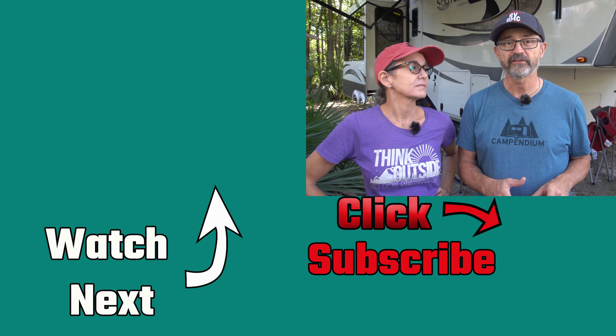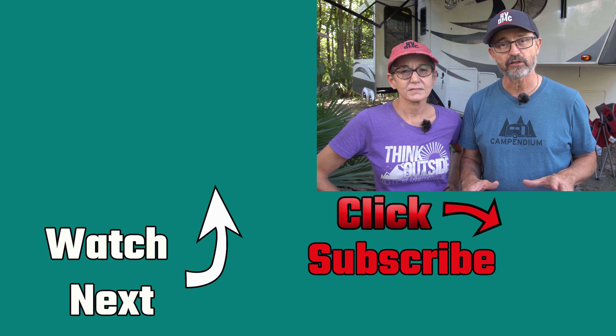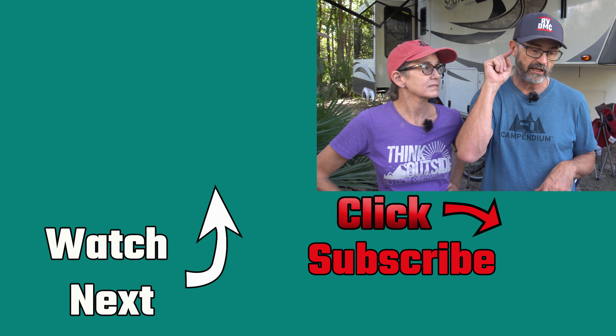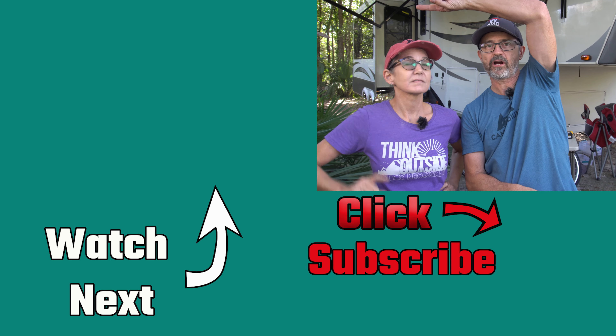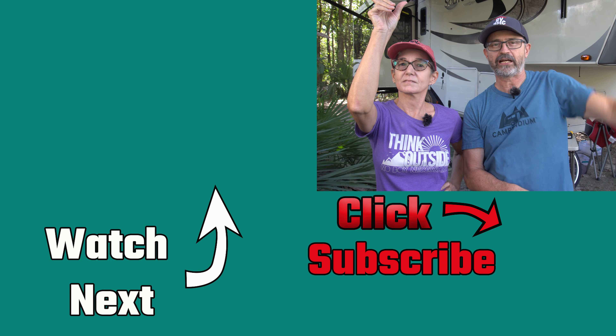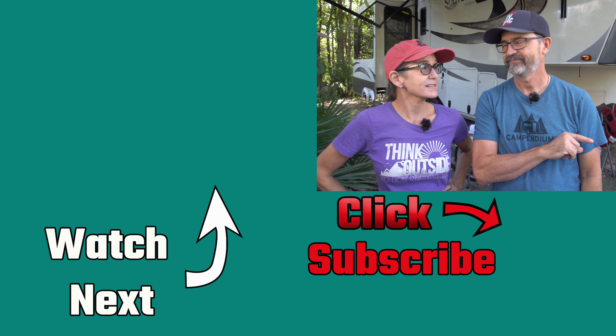We do lots of videos like this — RV DIY projects, campground tours, RV tours, full-time RV living. If you're into that kind of stuff, please consider subscribing to our channel. We'll leave a link down below and a link over here for something to check out next. And remember: downsizing things still make sense.